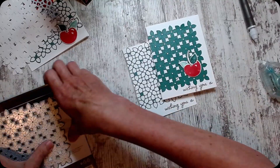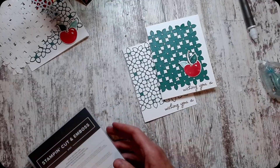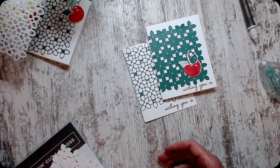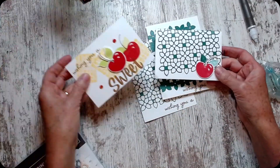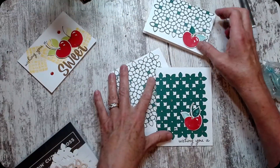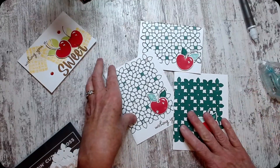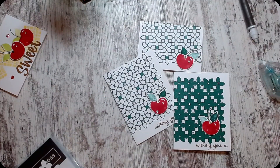Sweet Cherries is the name of the set; the dies are called Petal Patterns. I'll have all this in the comments below. There it is on the note card, and there it is stamped. All right friends, thanks for joining me — I hope you have a great day and can stamp with me again soon. I'm positioning these for a photo — thanks for joining me, I'll stamp with you again soon, bye bye!